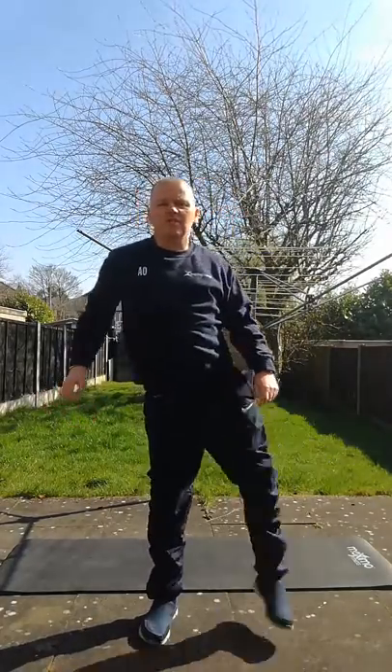After that, stand up straight, nice and straight, and all you need to do is raise your leg from side to side, slow and controlled. Try and do 10 each side.